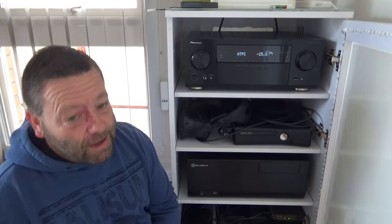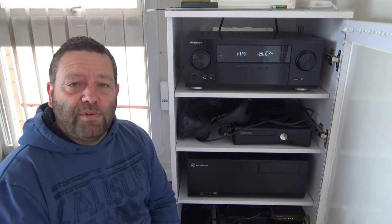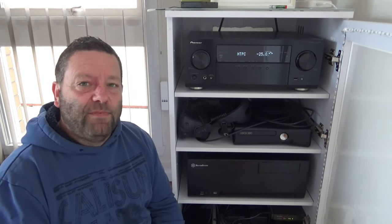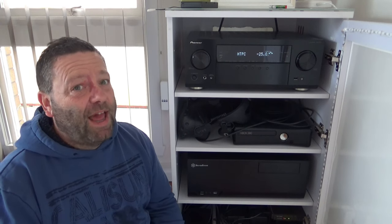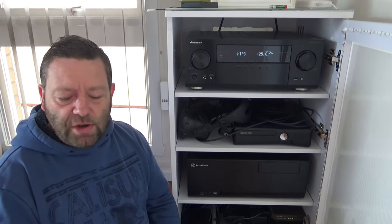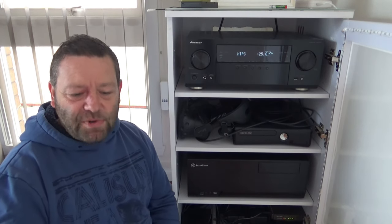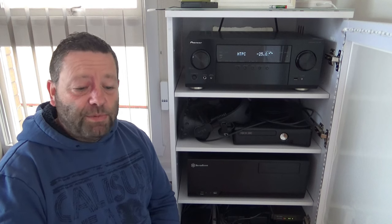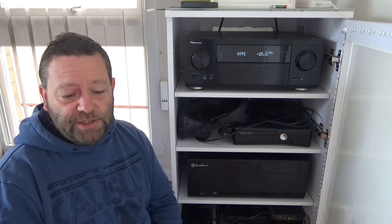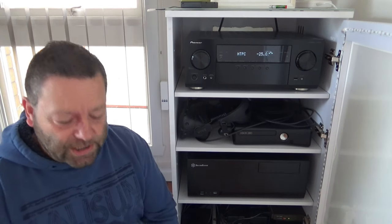This thing runs at 135 watts per channel — pretty beefy, especially for the price range. I only run it about halfway and it's fairly loud. On the audio side, it supports Atmos, DDSX, Dolby TrueHD, Dolby Digital Plus, and on the DTS side: DTS-HD Master, DDSX, DTS-ES, and DTS Express. I'm not entirely sure what DTS Express is.